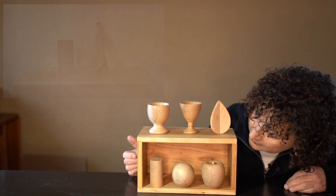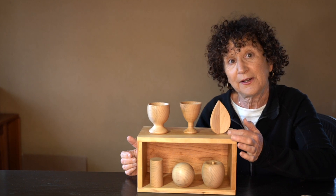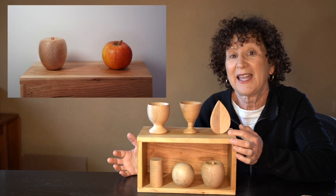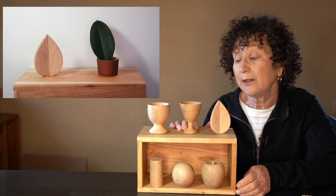We have a cylinder, a sphere, even an apple and a leaf that are very much like those forms in nature, which will be really useful — I've never seen these before by the way, but I just had to have them. And then a cup and more of a cone shape to help you as well.